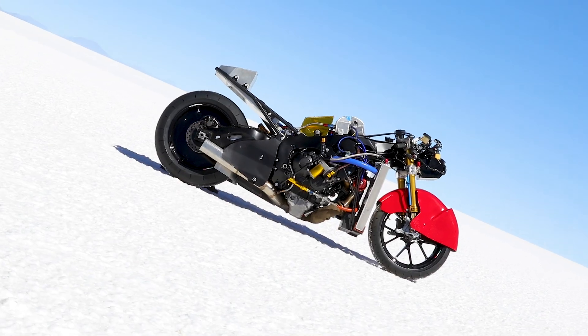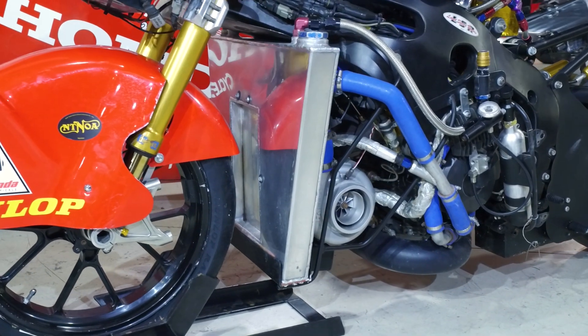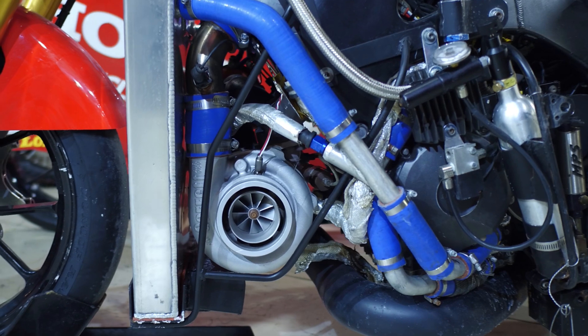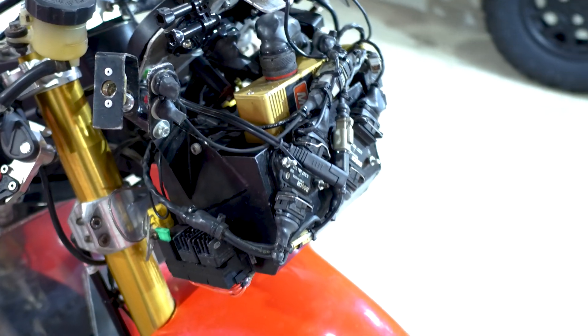Big Red started as a CBR1000, or what is known in Europe as a Fireblade. It has a fully blueprinted CBR1000 motor which is force fed by a 72mm Garrett custom turbo through an air-to-water intercooler. We control all that with the MoTeC M800, which data logs 22 channels of data every run, so we have a pretty good idea of everything that's going on during the runs.